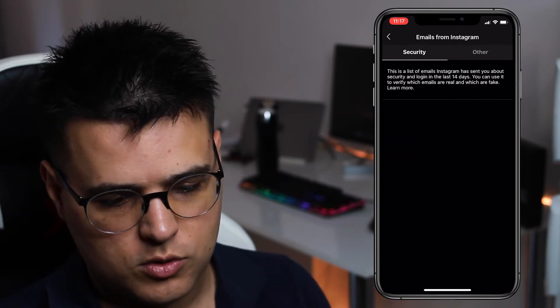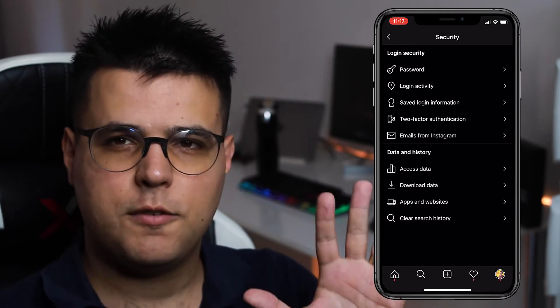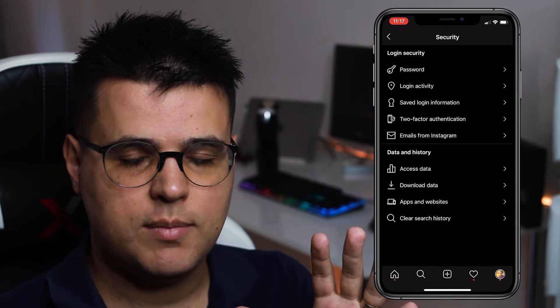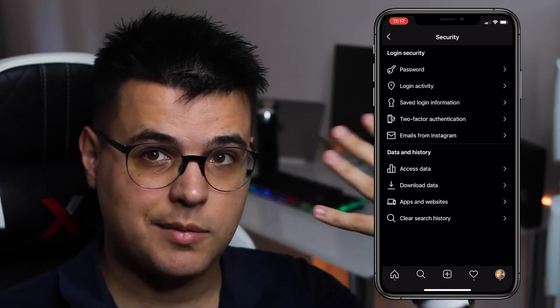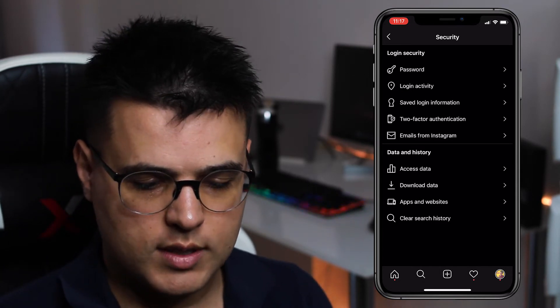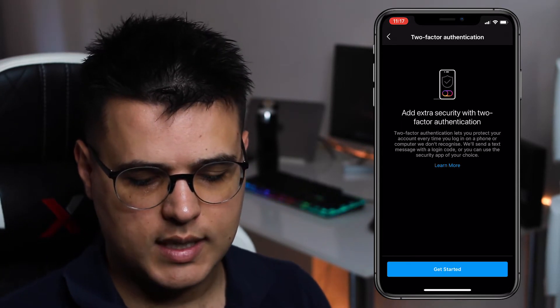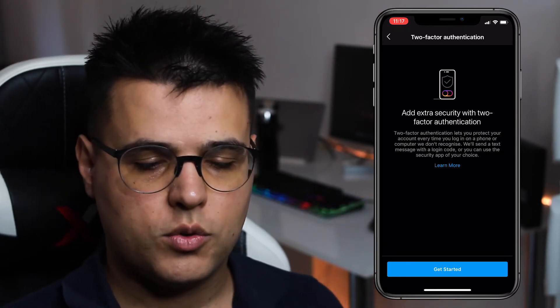You probably don't have any emails from Instagram — I don't either. But first, if you're wondering if someone actually had access to your account, check your Login Activity. If it's a place you do not recognize, you can remove it. But in this video, we're focusing on Two-Factor Authentication — click that and follow along with the tutorial they give us.